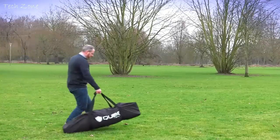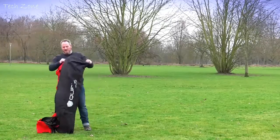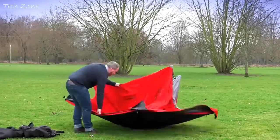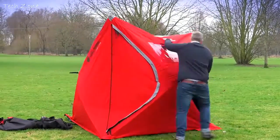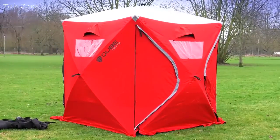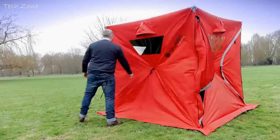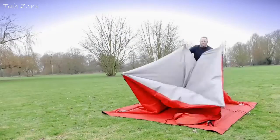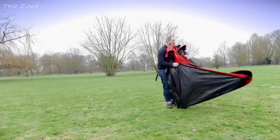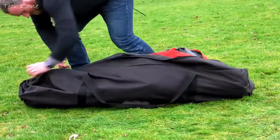Cube offers a quick pitching time of less than 2 minutes, straight out the bag and fully pitched. Unlike other quick-pitching tents — in fact, unlike many other tents in the camping world — you can stand up in all of our variations, from the two-man right through to the four-man. The Cube is as easy to pack away as it is to set up, meaning you won't need to be an expert in origami to get it back into the bag when you're ready to come home.